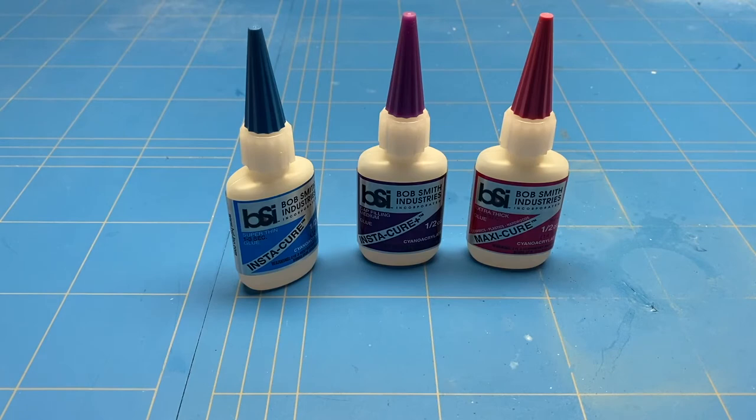But when gluing wood together, the Insta-Cure might be the best choice, as it saturates the wood really easily and therefore creates a really strong bond.